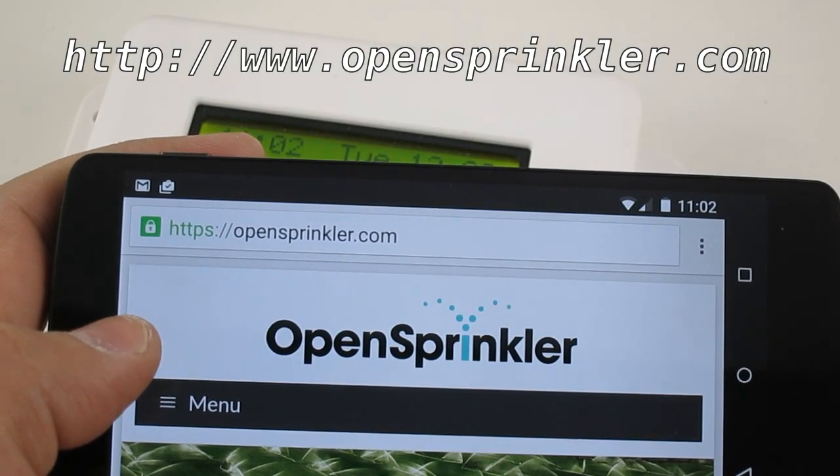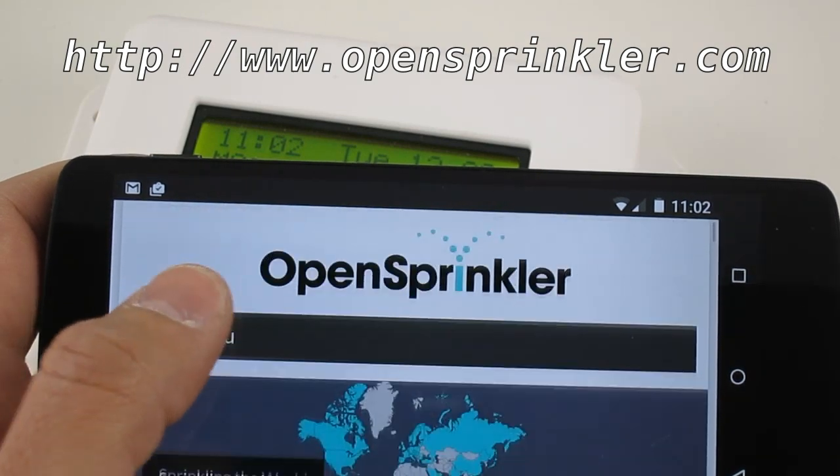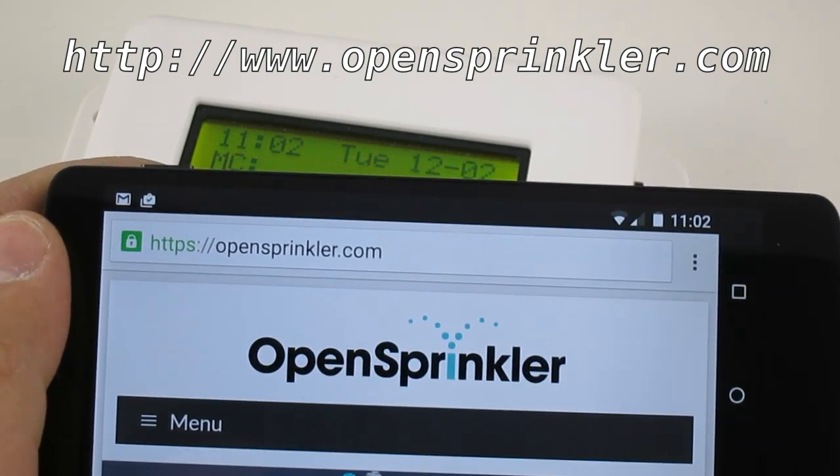That's all for this video. For additional details, please visit www.opensprinkler.com. Thanks for watching.